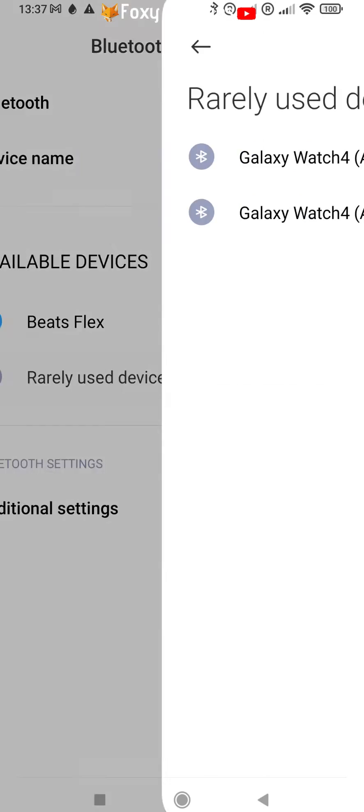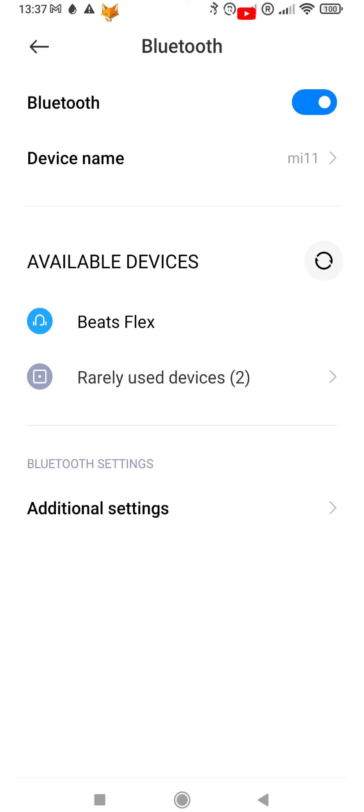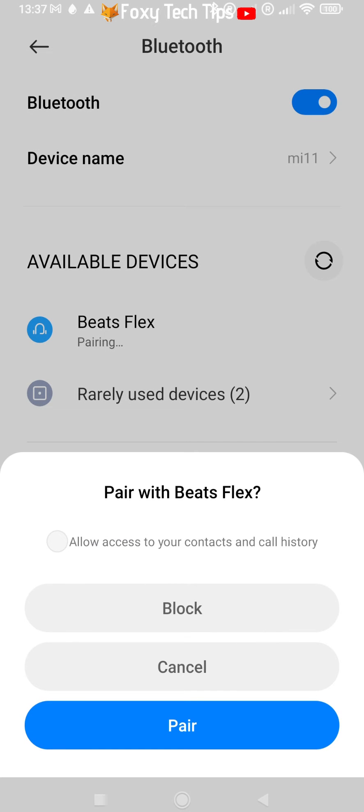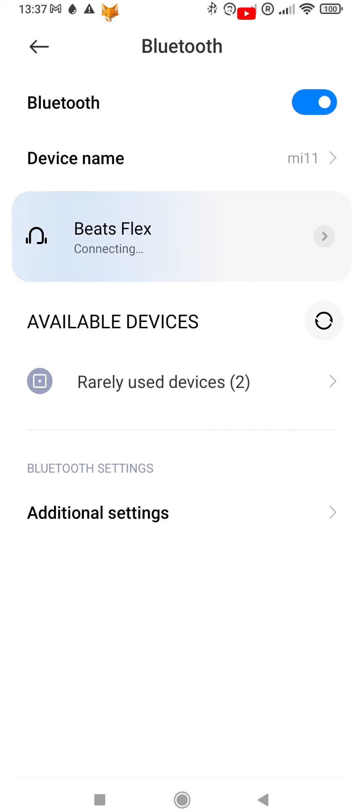It will then scan for available bluetooth devices. If yours doesn't appear try tapping the refresh icon to search again. Select your device from the list.